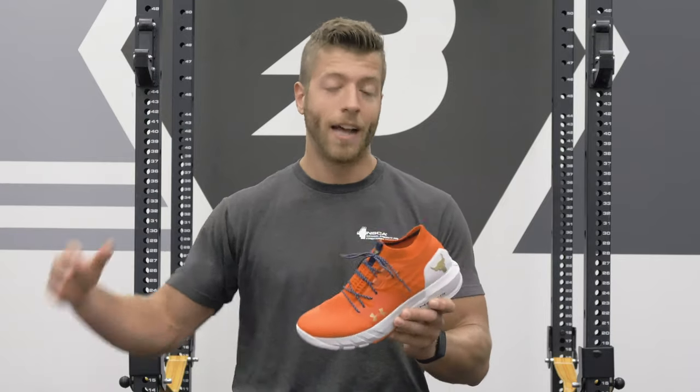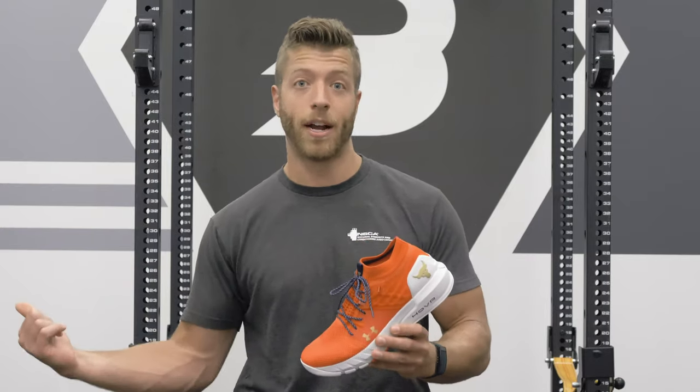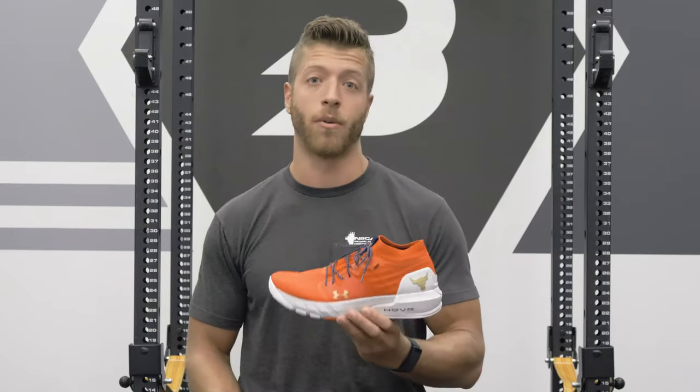Overall, those are my two potential cons. I think this is a pretty solid shoe and a step in the right direction compared to the previous Project Rock 1.